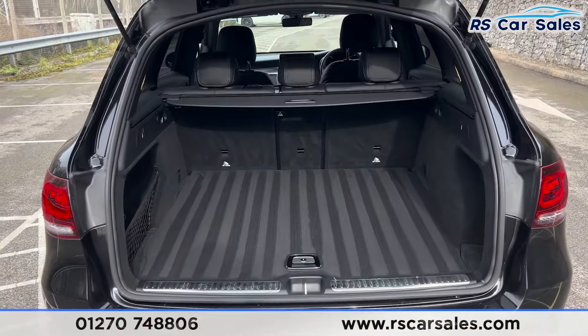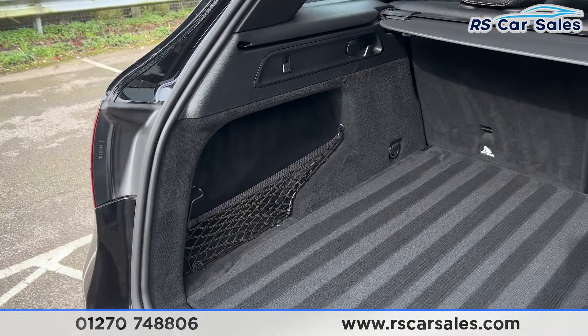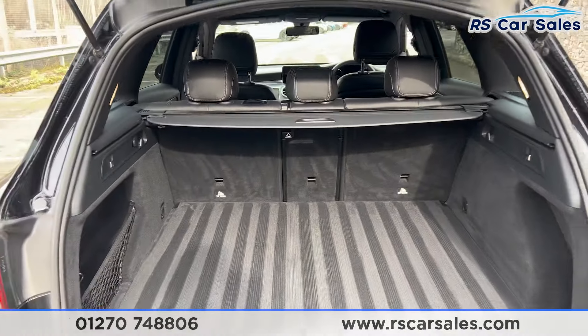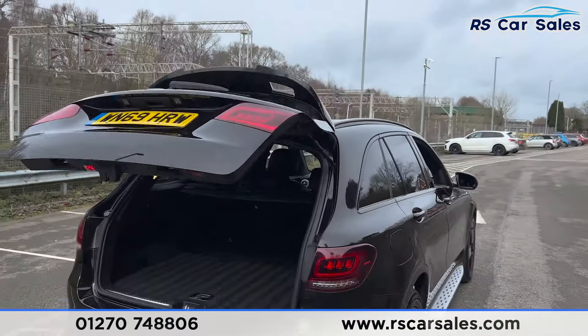Inside the boot there's plenty of space for whatever you may need. There's a parcel shelf running across the top, a storage net on the left-hand side, 12-volt connectivity, and hooks on either side. Coming back out, there's a handle on the right-hand side along with a close button — press it and the tailgate closes again.